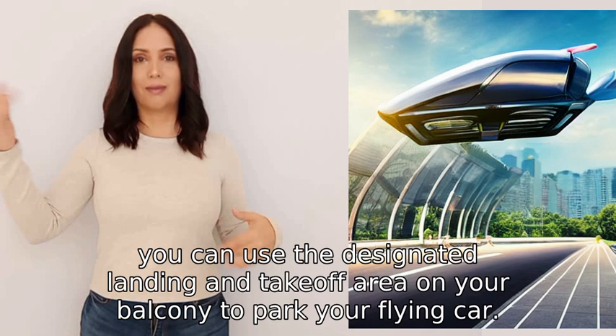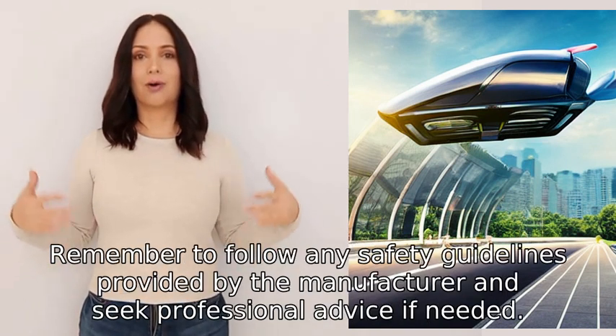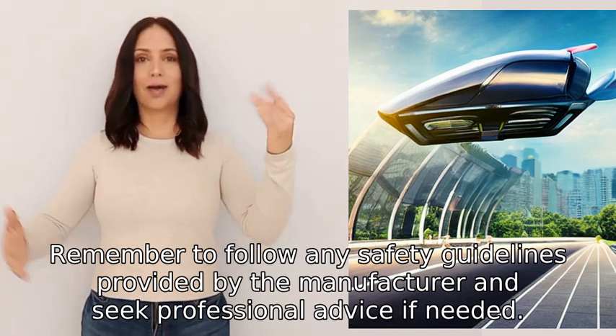Remember to follow any safety guidelines provided by the manufacturer and seek professional advice if needed.